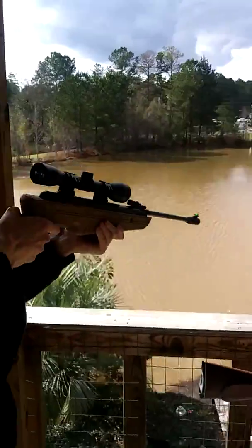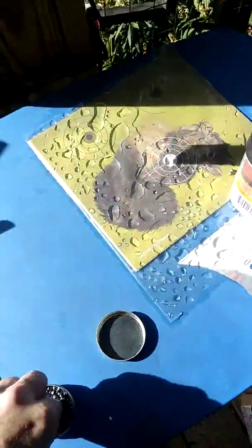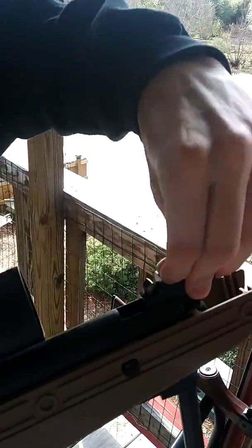Got a new air rifle. It's a Swiss Arms TG1. This is how we load it — you take 1.77, 4.5 millimeter pellets.